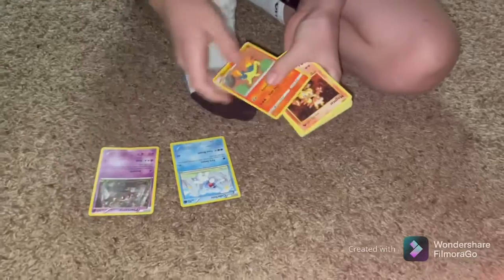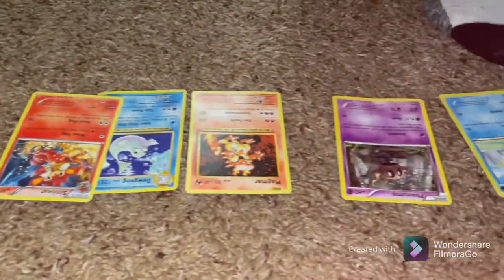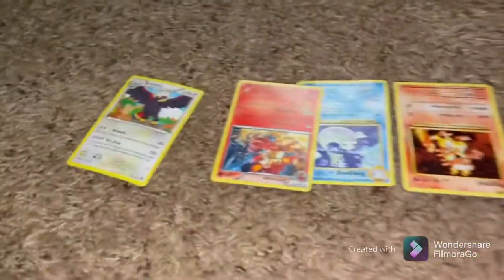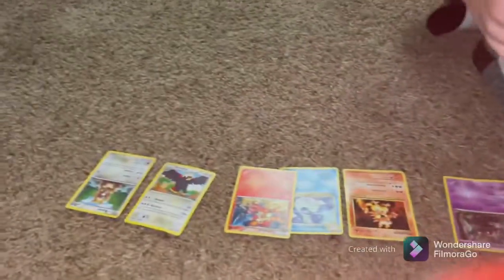Oh geez, it actually hurt! Hi guys, I'm gonna do a magic trick with Pokémon cards. First thing, I'll show you that they're not the same — there's no same cards, nothing different, all of them are different Pokémon. If you can see, every single one is different. So this trick — Ace, can you help me with the trick? It's very impossible to do this wrong.